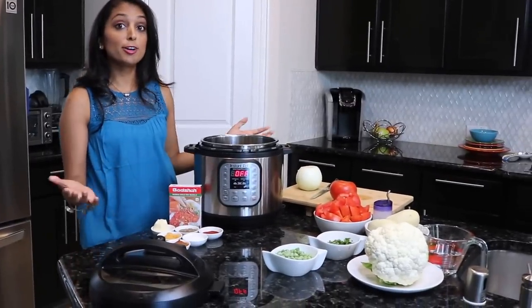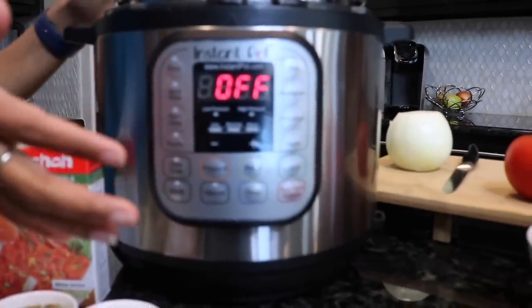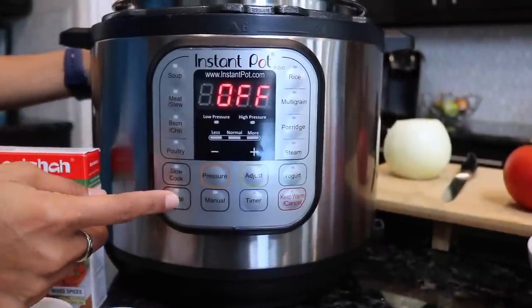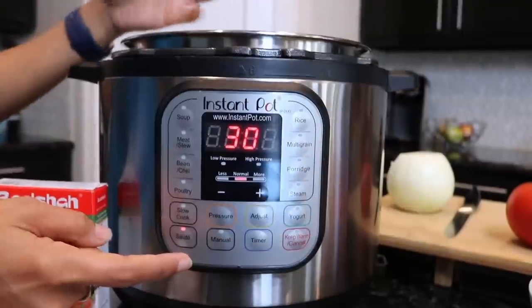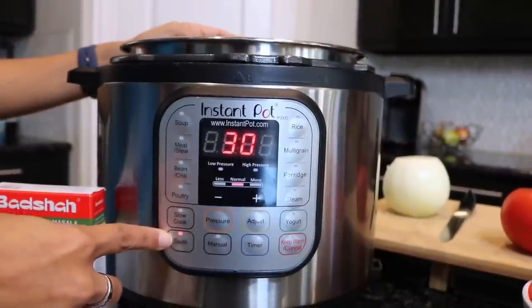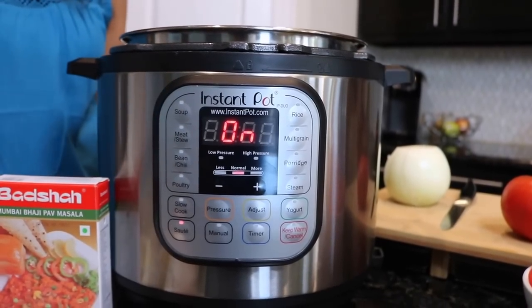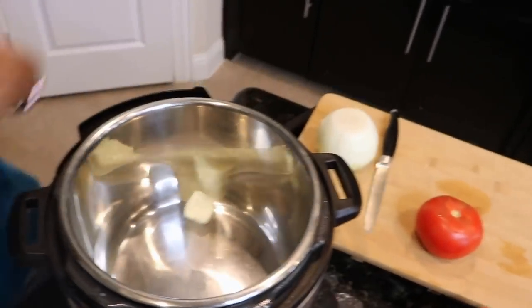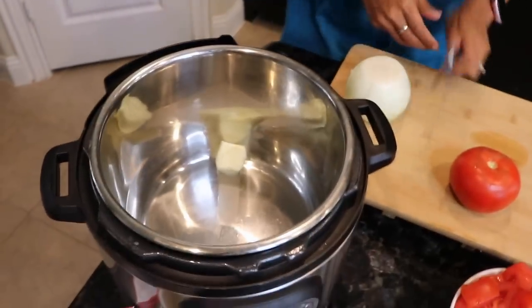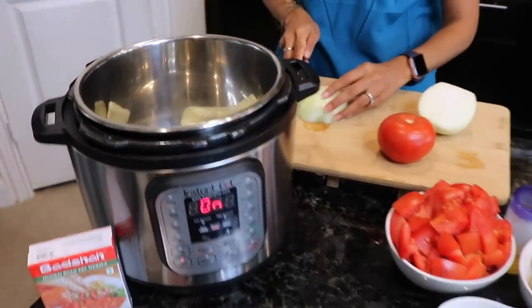To get started, turn on the Instant Pot. We're gonna use the sauté function today — that's how we're going to do the onions and tomato mix. Go to sauté, and you don't need to worry about the time setting. Drop the butter in and let that melt. While it melts, start cutting the onion — doesn't need to be perfect.